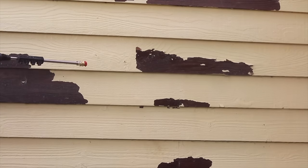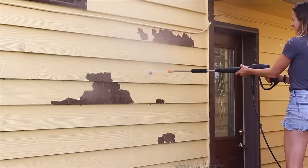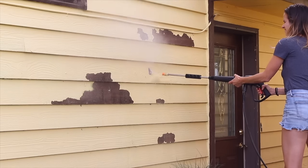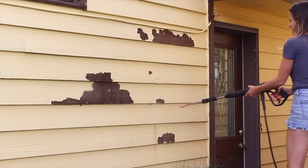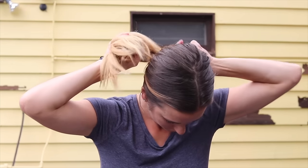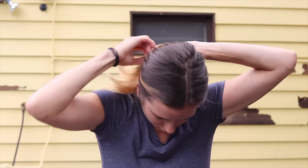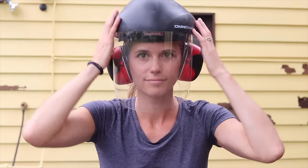You also risk the pressurized water damaging things on the exterior of your house. Pressure washing is also not the most thorough — it's still going to leave edges where there's paint that I have to feather out with a sander. So let's bring in the power tools. I'm going to get my hair tied back and my PPE on and we're going to try out some different angle grinder attachments as well as an attachment on my oscillating multi-tool.